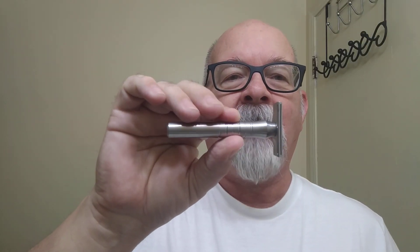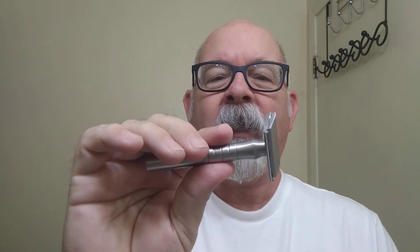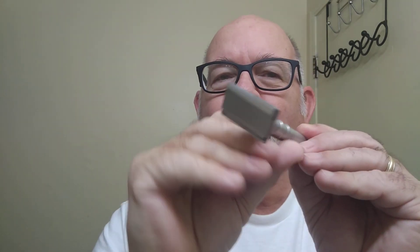Shaver of the day is a Blackland Sabre. It has a GEM PTFE blade in it — in other words, it's Teflon-coated. This particular shaver comes with two different base plates, and this base plate here is the two-dot.